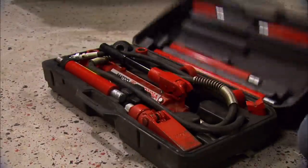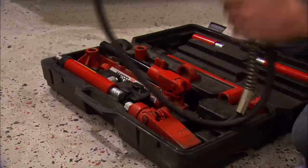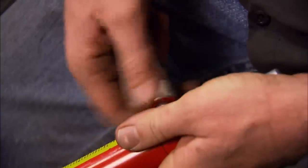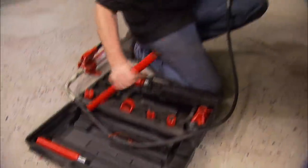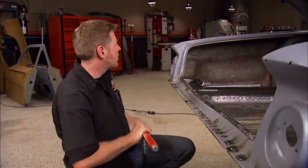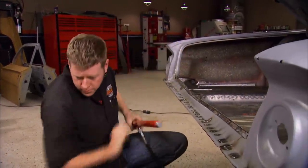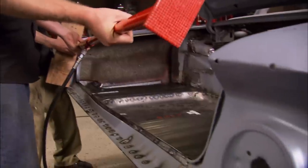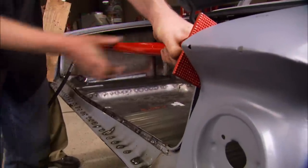A port-a-power is basically a portable hydraulic ram. It comes with a pump, ram, extensions, and different feet. This one is a four-ton model, but they come in other sizes too. You can use them for spreading gaps, but they can also be used for straightening frame rails, pushing roof pillars, or just about anything else you need a lot of pushing power for.